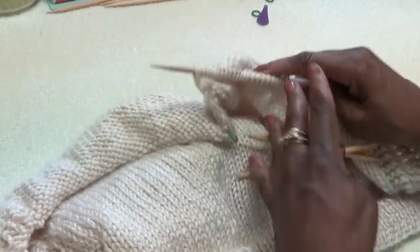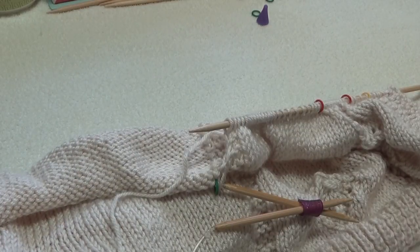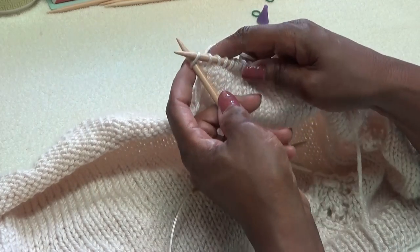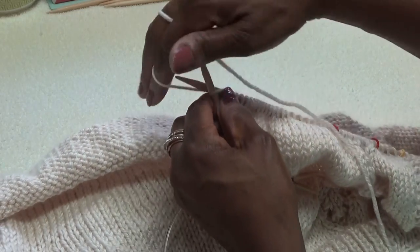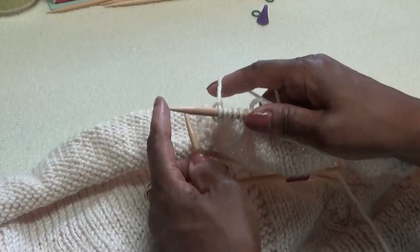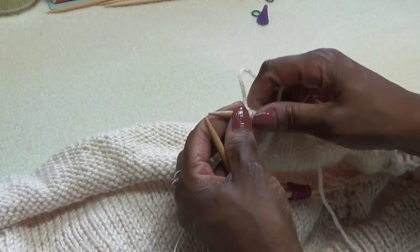Now let's get back to adding the sleeve. I need to add four stitches, and the way I'm going to do it on this edge — I put my needle in and knit into the front and then go into the back and knit the stitch. Knit into the front and into the back — that's one stitch added. I need to add four. Go into the back of the stitch — that means I've knit two stitches on. I need four.